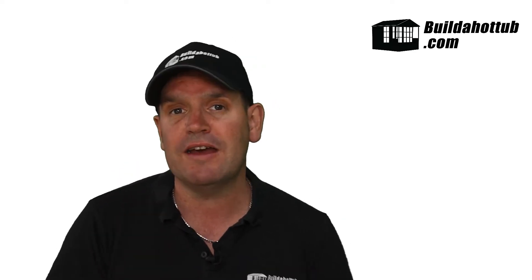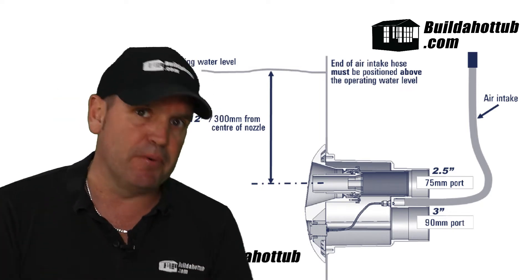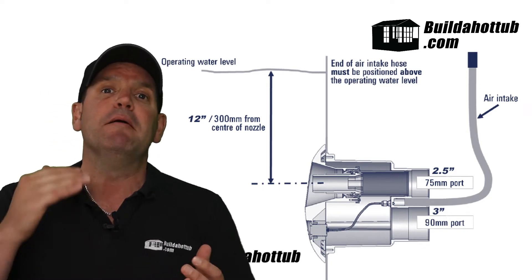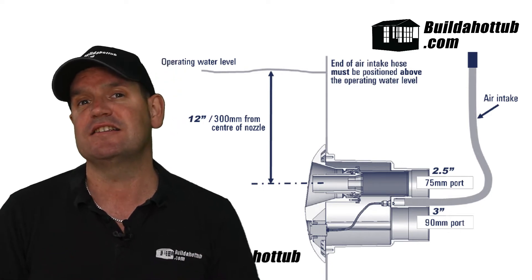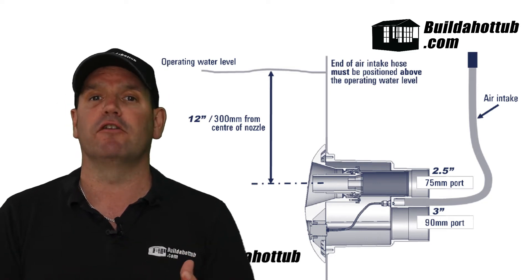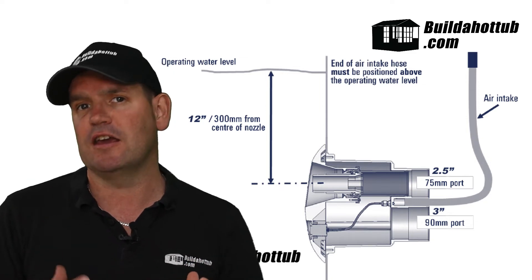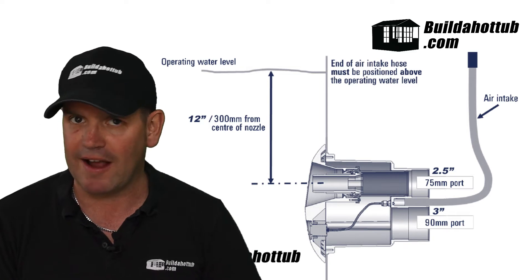This unit needs to be installed around 300 millimeters — approximately 12 inches — below the water line. The center of the actual jet needs to be at that 300mm or 12 inches below the water line, and that's where it creates the current that you can actually swim against. So when you're putting it in the wall, the first thing you'll need to do is measure down to make sure you're fitting it in the correct position.